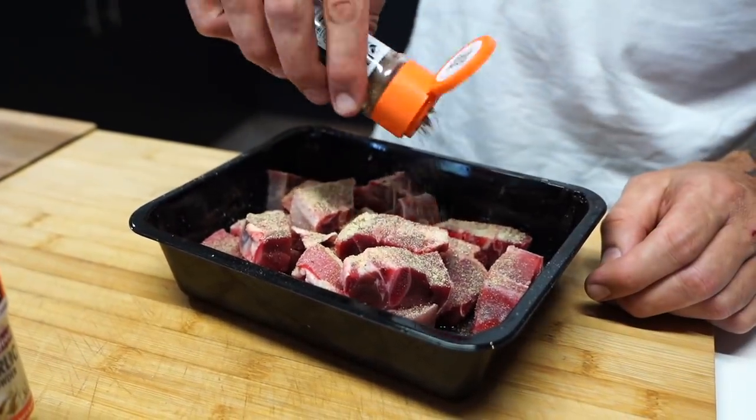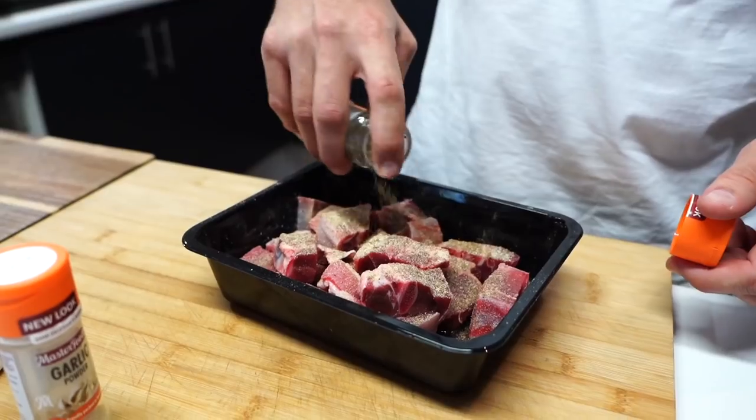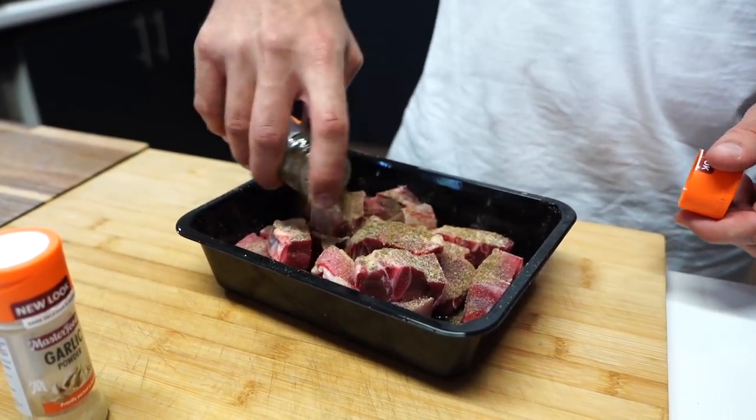Have fun guys, don't worry about it - onion powder, masala. Let me just give it a little mix around.